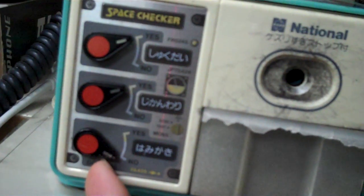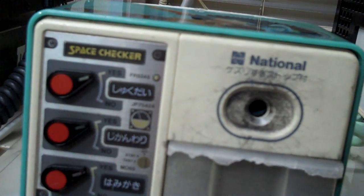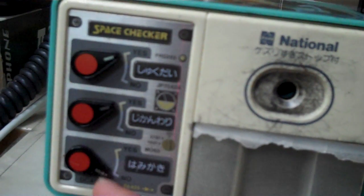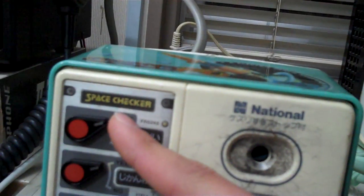And this one is Hamigaki. Hamigaki is... brushed teeth. Oh, if you've brushed your teeth yet, you switch between yes and no. And that's your space checker.